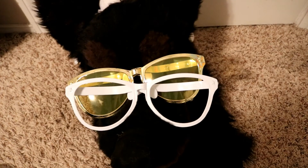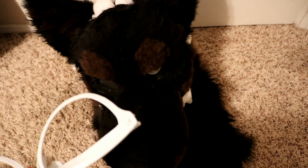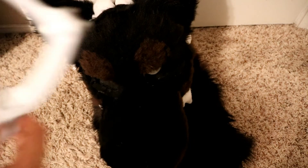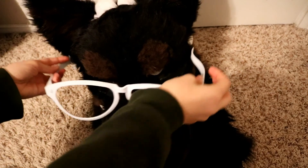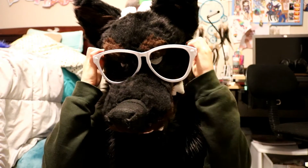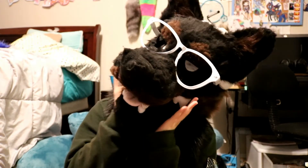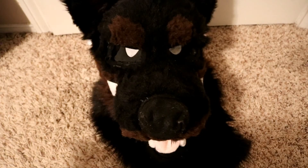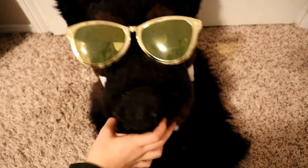The next fursuit accessory I have for you are fursuit sunglasses and glasses. This one is really easy to do. All you have to do is go to Walmart, Target, Party City, or anywhere that sells party supplies, and get any jumbo-size glasses. You simply just put them on your fursuit. And here's the boy in his other pair of shades — yeah, super cute.